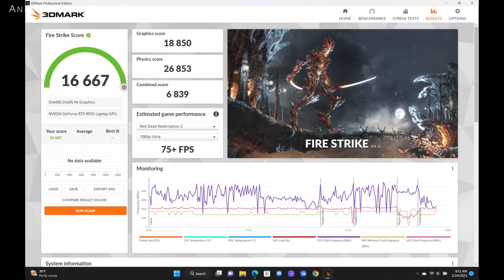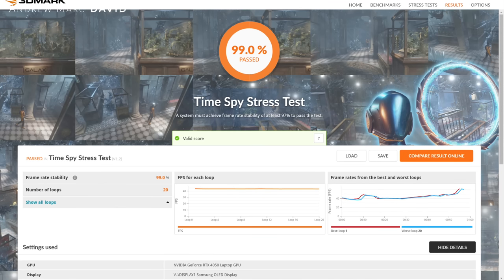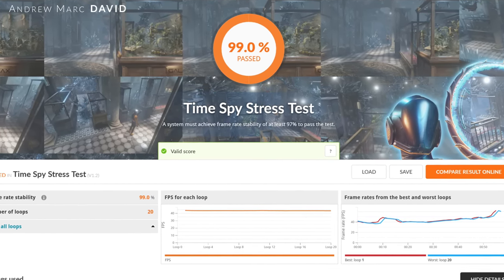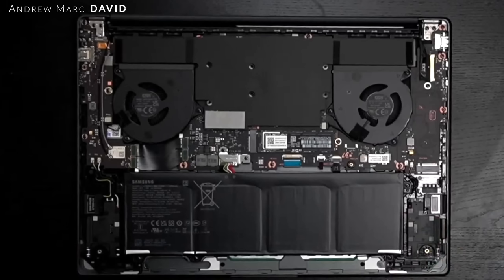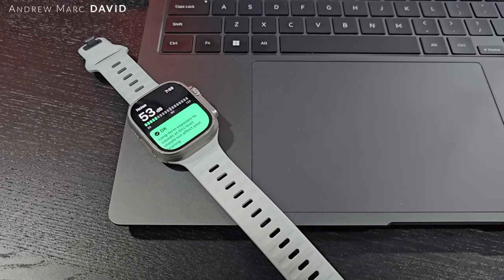For everyday tasks like Microsoft Office, email, and web browsing it worked well. Surprisingly, it held its own against the Apple MacBook Pro 16 with M2 Max in multi-core performance, and actually did better in single-core on Cinebench R23. Thermally it performed well, scoring 99 on the Time Spy stress test — indicating little to no thermal throttling — and surface temperatures never got overly hot. The vapor chamber cooling and dual fans are doing their job. Under heavy load, fan noise reaches around 52–53 decibels, which is noticeable, but in quiet or optimized mode the laptop stays relatively quiet.